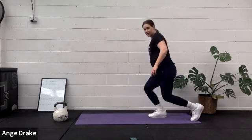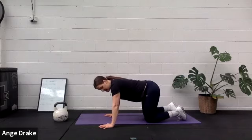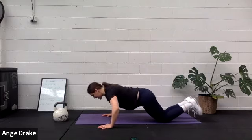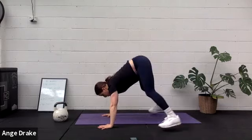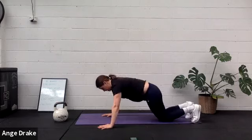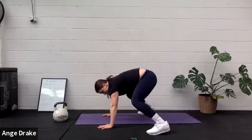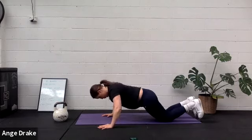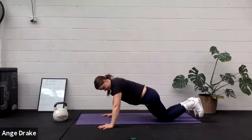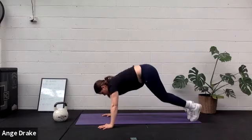Push-ups and snaps. Down to the knees, up on the toes for our push-ups if we can. Getting strong through the chest. Last round, push-ups — two, and one. Breathe home for our last round.